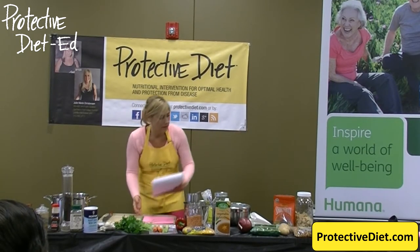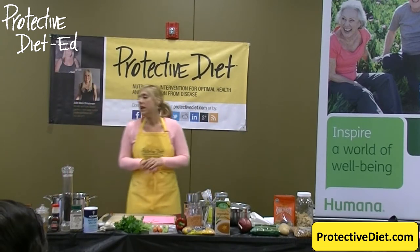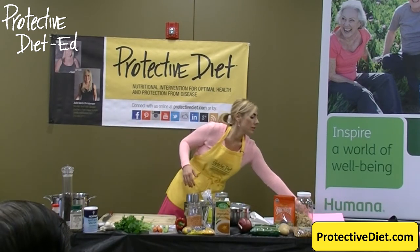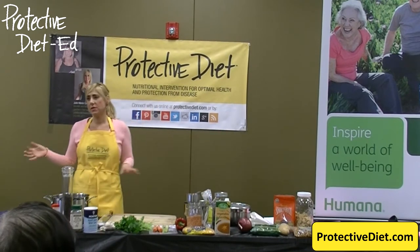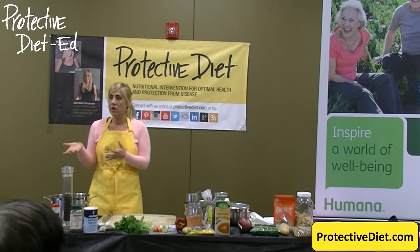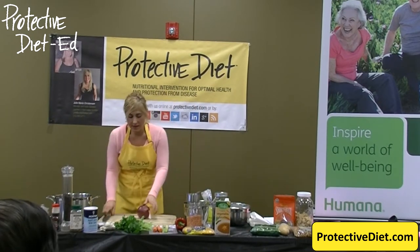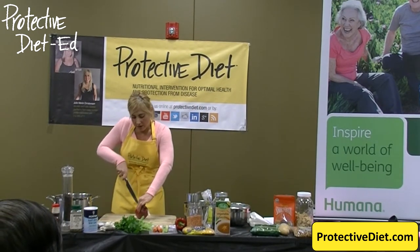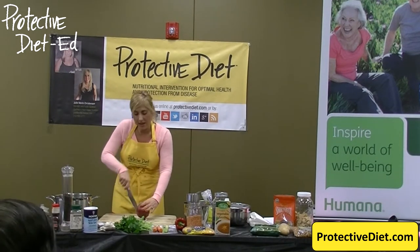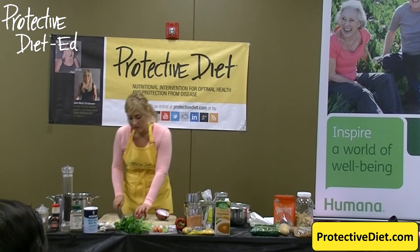I'm going to start with the yellow lentil soup. I'm doing this recipe today because I want to show you how you can stretch a few dollars with your meals. Soup is always a great one — you can make a big pot of it and freeze part of the batch, or eat on it throughout the week. We always start our soups with onions. You watched the browning onions video before class. For those at home, there is a Browning Onions Without Oil video available on Protective Diet's YouTube channel.